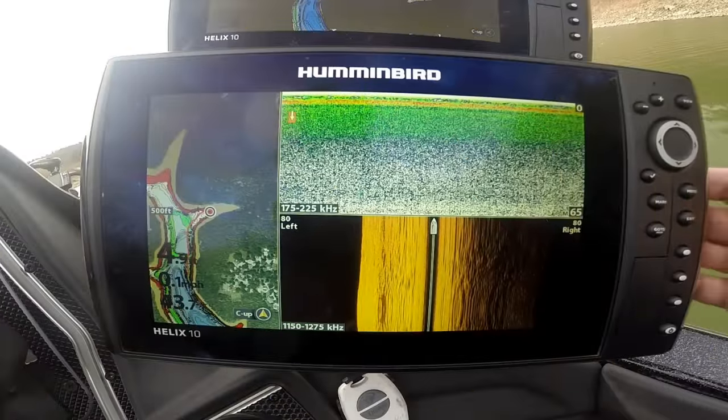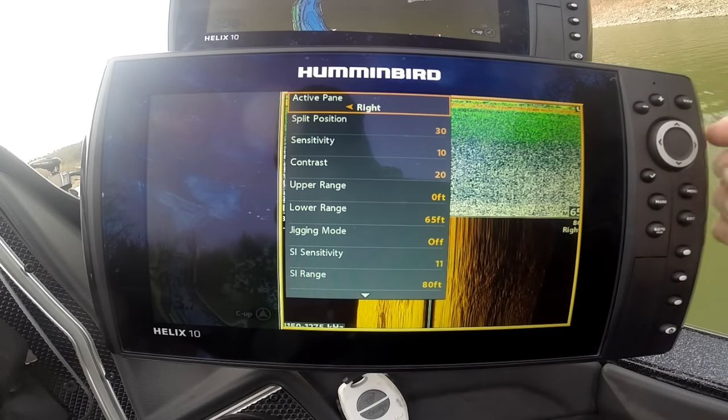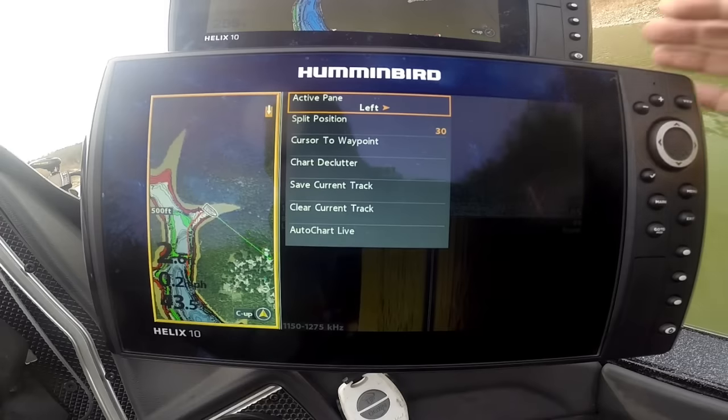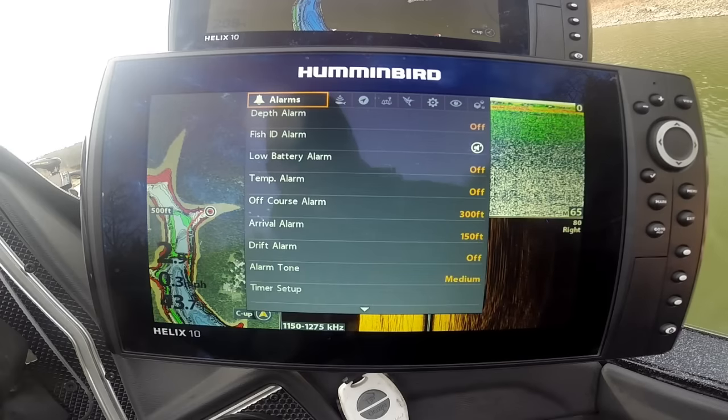One awesome thing about the G2N is it's the same menu system. Hit menu once and there's your active menu — your express menu for what's on the screen right now. You can navigate left and right, it highlights the active pane, and there's the active menu for it.